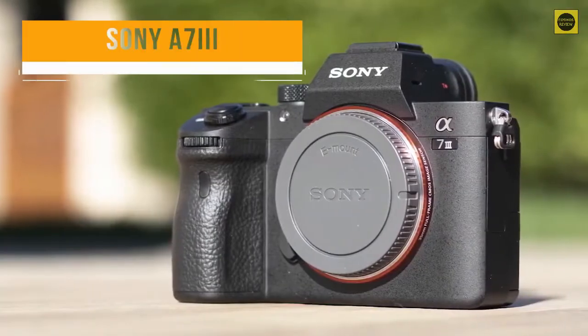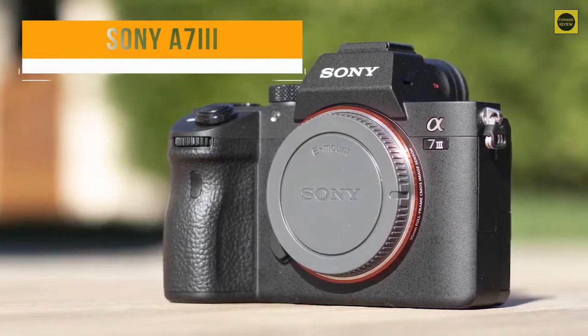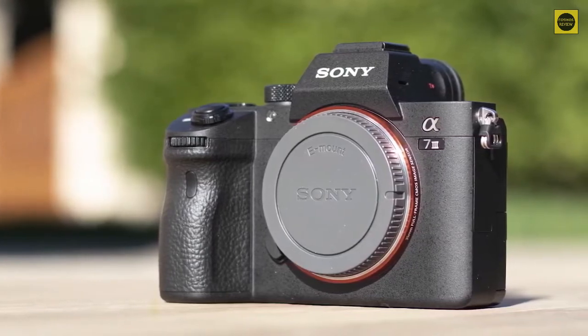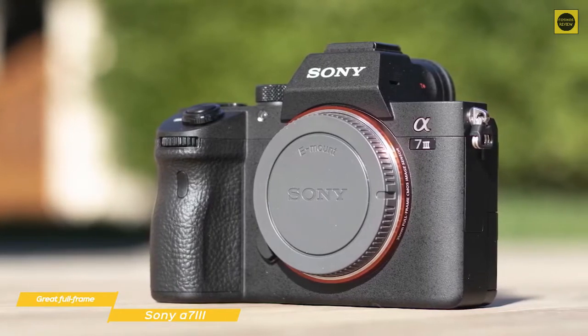First up, the Sony a7 III, our pick for great full-frame mirrorless camera. The Sony a7 III is a full-frame mirrorless camera body that delivers excellent performance and quality and fits well for different types of photographers and photographic disciplines.